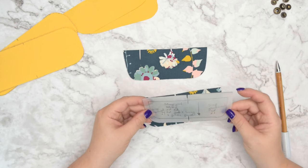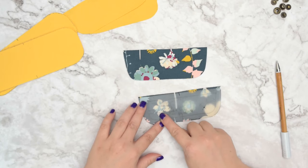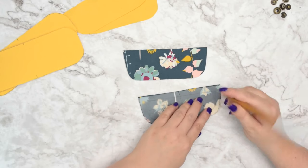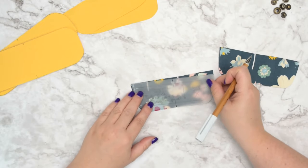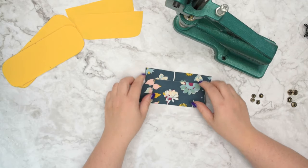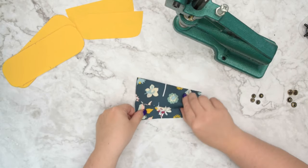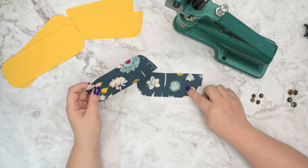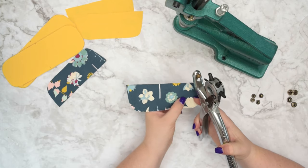To begin, take your wing pattern piece and on the right side of your wings mark the placement of your snaps. Just take a pen and mark a little dot on the right side of the fabric, and do that on both pieces. Once you've got that mark, decide which wing will be on top and which will be on the bottom, since they are going to overlap. Take the one that is going to be on the bottom and punch a hole where the snap placement is located.